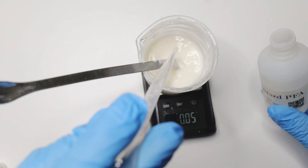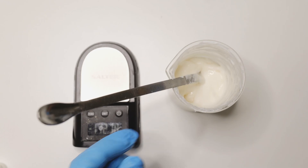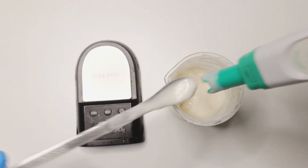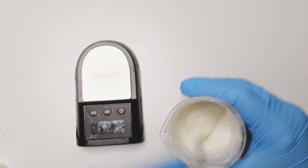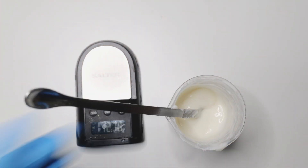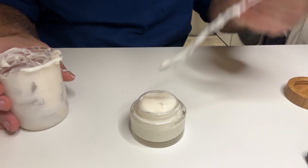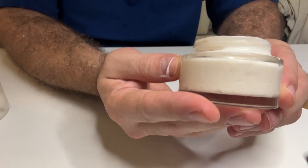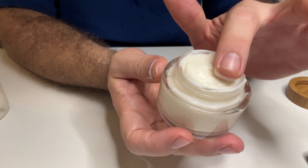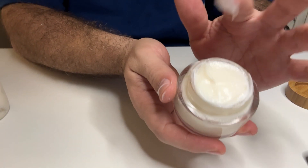Let's add the preservative. I'm not adding much because it's already an acidic environment, so I'm adding just 0.5% — a very low amount. Let's measure the pH: pH is now 4.0, so it's quite acidic. Let's bottle this up and check the texture.